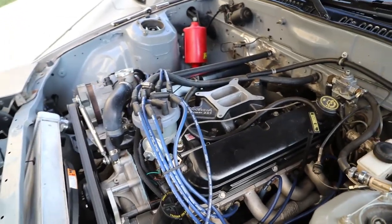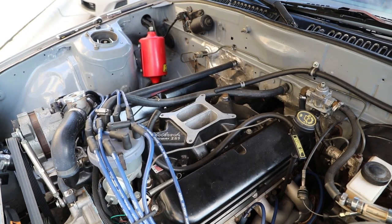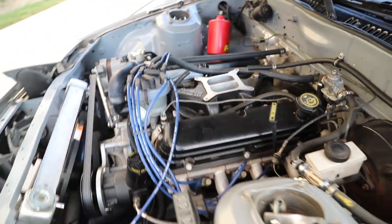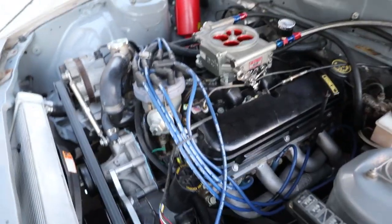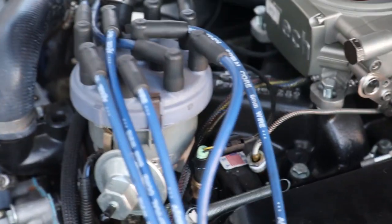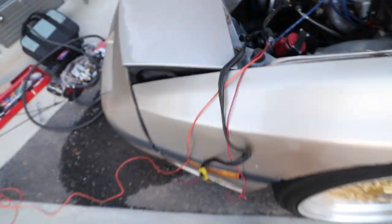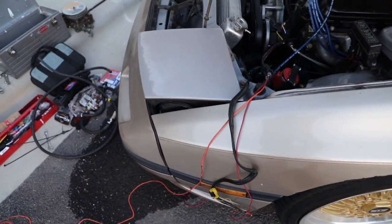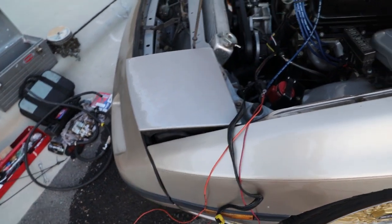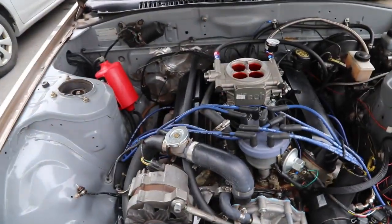We're going to drop the EFI unit on top, run the fuel lines first, and then get the wiring done. Got it installed — fuel lines are run temporarily and will need to be cleaned up. Got the water temperature sensor installed, the O2 sensor is plugged in, and now I just have to wire it up. I think I only have to run two or three wires and I'm done.